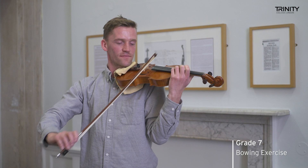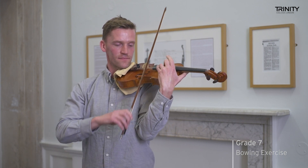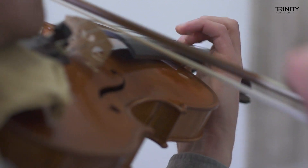In Trinity music exams, all students start the technical section with a bowing exercise, which are fantastic for building technique — specifically coordination — and getting the brain working a little bit harder. For instance, grade four has the Amsterdam rhythm, grade seven has a hooked bowing. Both exercises develop coordination, getting the right hand and left hand really engaged, so you're not just playing a scale; you've got a musical idea and a rhythmic idea.